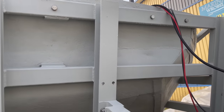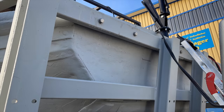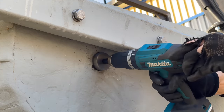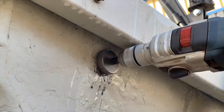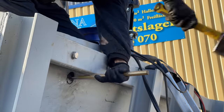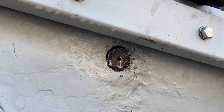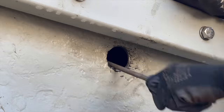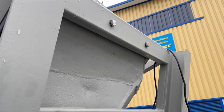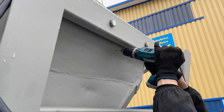Now we have to drill some holes into the stern of the boat in order to get the engine cables through. Here with the first hole I'm making a big mess, because my drill broke mid-hole and I didn't want to wait for a new drill to arrive, so I had to beat it out with a chisel and hammer. On the other side I made a hole with a brand new drill, so this was comparatively easy.